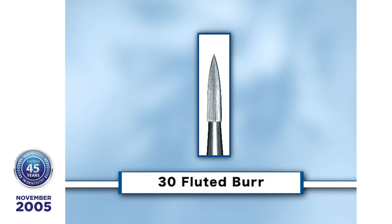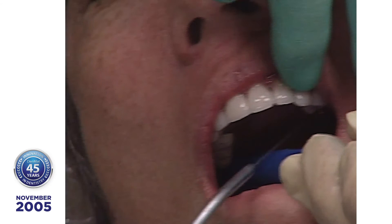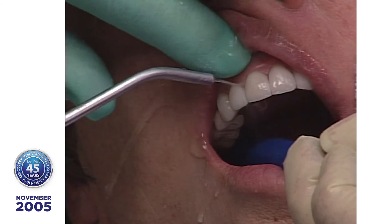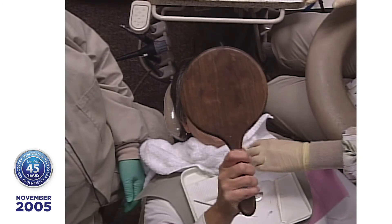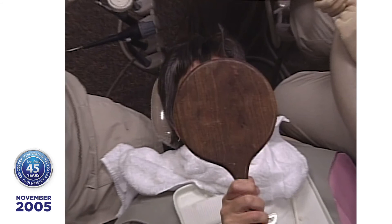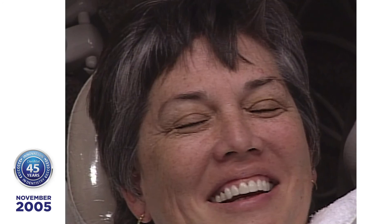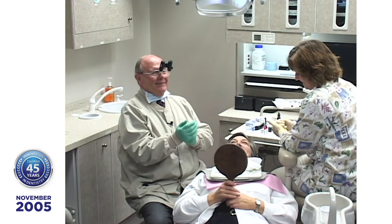On the next visit I would take the 30-fluted finishing burr and polish up all the rough edges. Now you get to look — roll of the drums! What can you do? Nobody's ever felt that about my golf score or my big fish, but when I do this — isn't that incredible? Be careful not to do it the old-fashioned way, is what I'd say. But if there's a good reason to take tooth structure off, then do it. Case selection is really important.